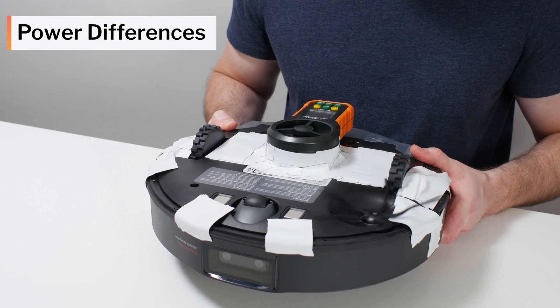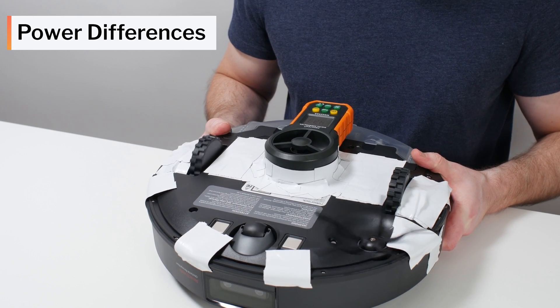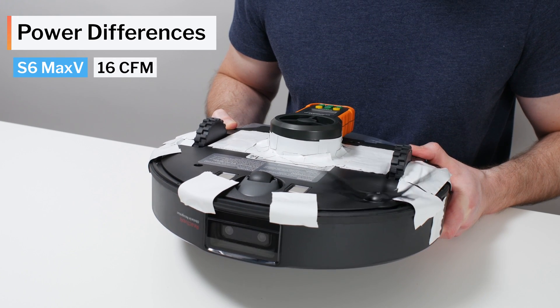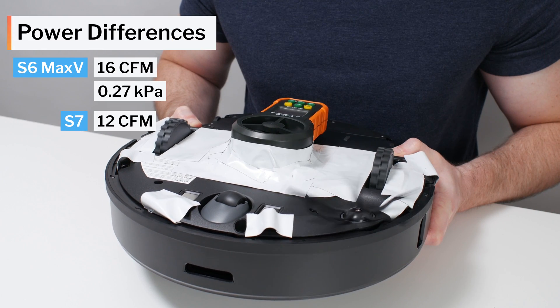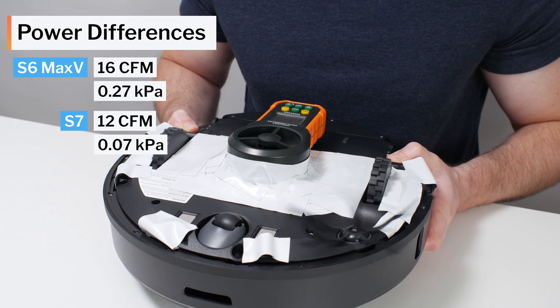Another big difference between the S6 Max-V and S7 involves each model's raw performance. The S6 Max-V has a measured airflow of 16 CFM and a measured suction of 0.27 kPa. The S7 has a measured airflow of only 12 CFM and a measured suction of only 0.07 kPa.